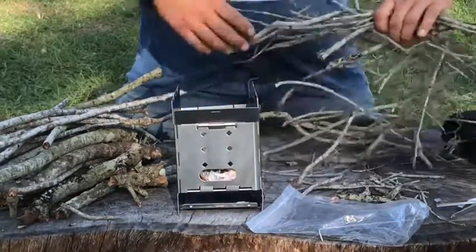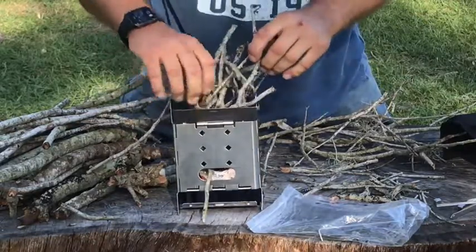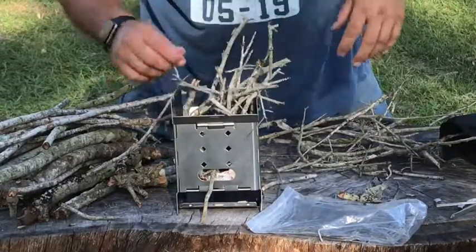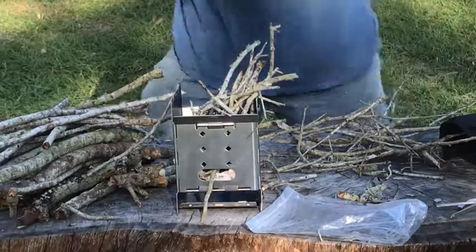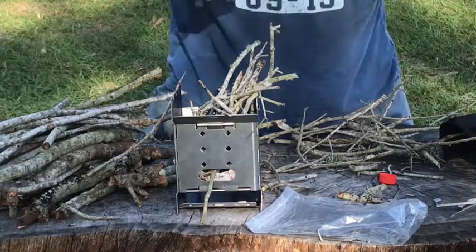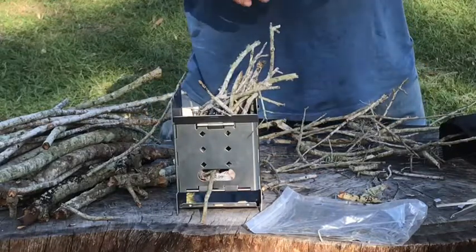Put some sticks in here. Like I said, this is the first time I've ever used this thing — I don't know exactly what to do. They say use a bunch of sticks, so hopefully it'll all work out. I got a match right here — let's see if we can fire this up with a match. Oh no, my matches are gone. Well that doesn't work. Good thing I brought the big gun — the purple lighter.